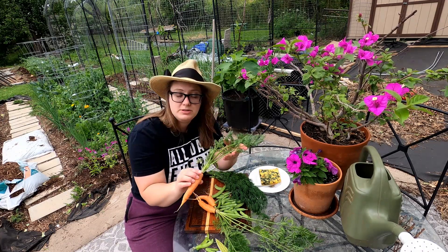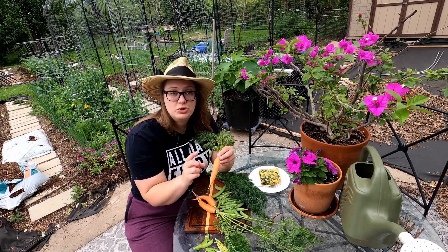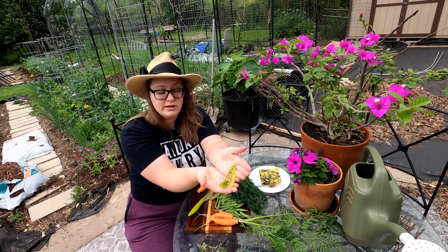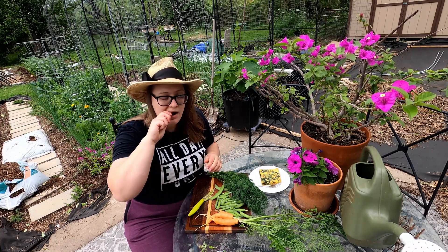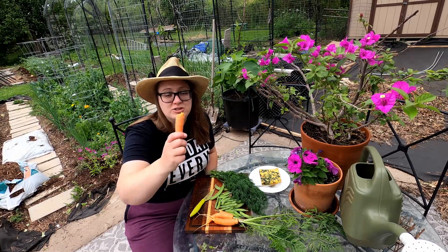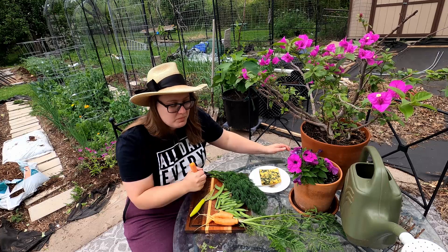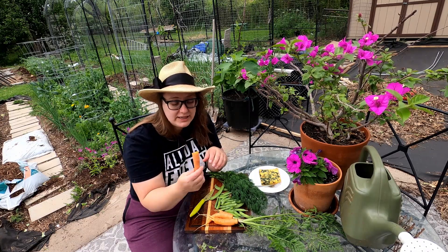Carrots look really pretty with the tops on, but the longer you keep the tops on, the more goodness they're stealing from the carrots. When carrots are cold they convert their starch to sugar, so they're very sweet if they go through winter. I'm going to cut the tops off — carrot tops are edible and I feed them to my friend's chickens, same with all the pea shells. These are so crunchy and sweet. This is why you garden — because you can't get this at the store.